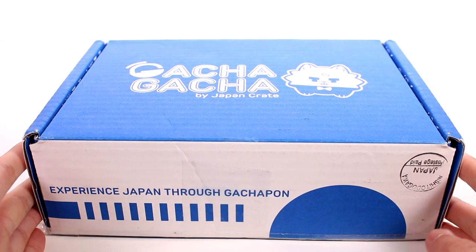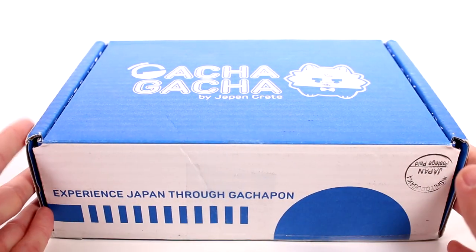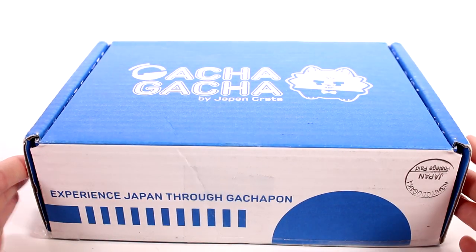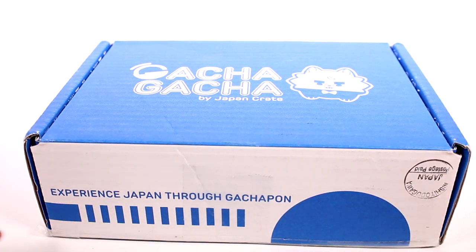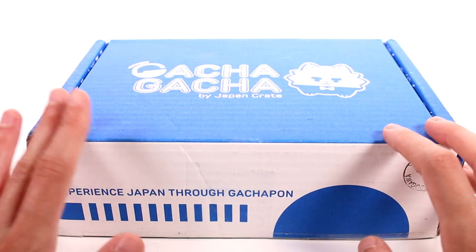Hi everyone, it's Tiffany. I am here with the Gacha Gacha subscription box. I want to thank the company for sending this to me for free to open up with you guys. I will be linking it down below, so be sure to check it out. It is a monthly subscription box filled with gachapons from Japan.